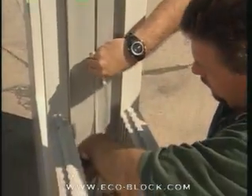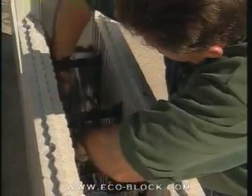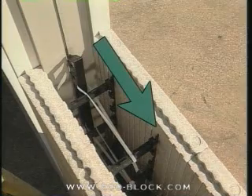When the next course is set up, set the jams. Here a Texas T is being used to hold the jam in place against the block as the wall is built up. Tying off two connectors back from the opening helps distribute the pressure.